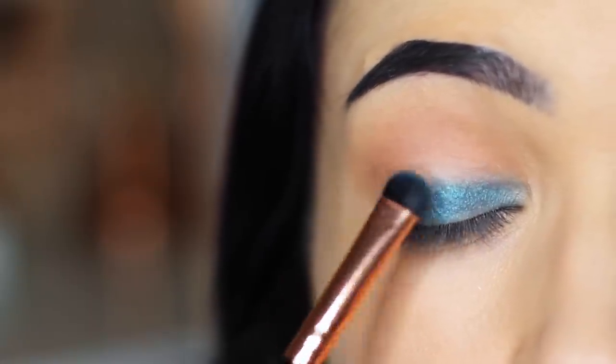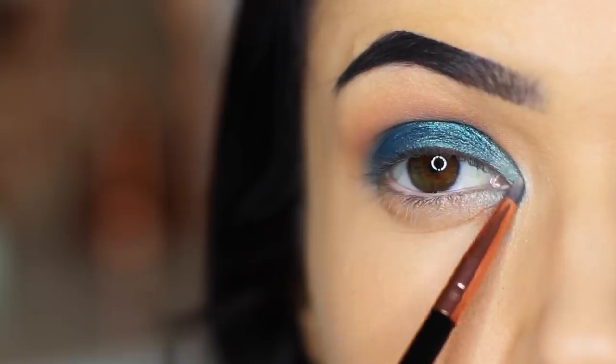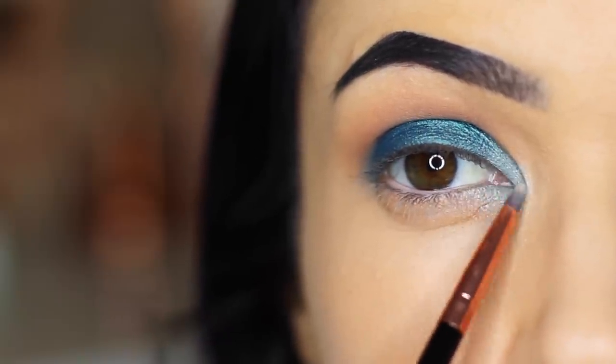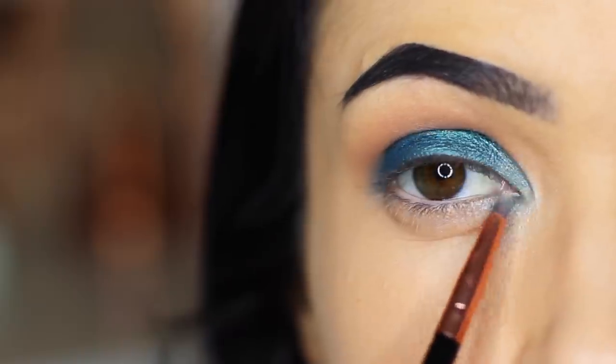Once you've completely saturated the lid, you can then take the lighter shade and apply this on the inner corner. You can layer this over the top of the blue, and what that's going to do is lighten it. So we're going to have two different shades of blue on the lid. You can also apply this underneath the brow bone as well.